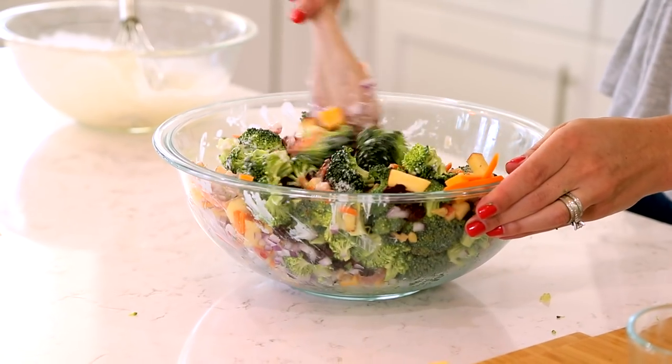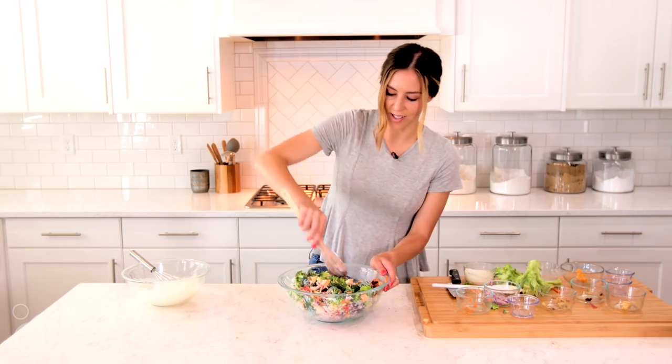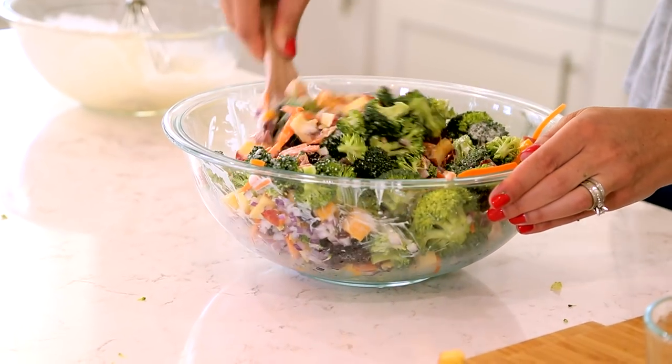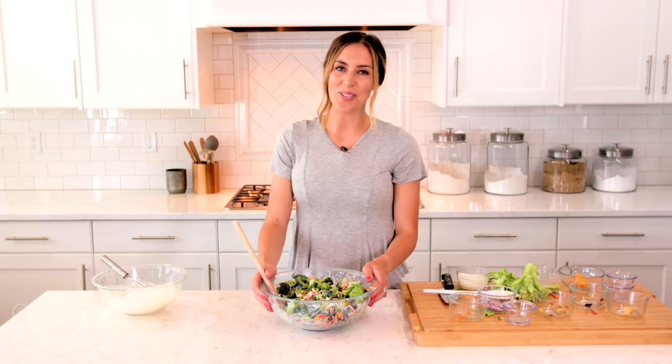It's easy for feeding a crowd — this will feed about eight people. It's one of those recipes you can make earlier in the day and then bring to your party when you're ready to eat. We hope you love this loaded broccoli salad as much as we do. Go to sixsisterstuff.com for the recipe.